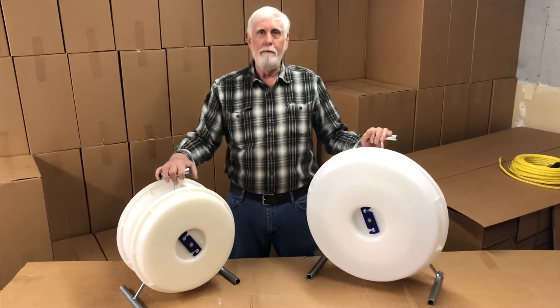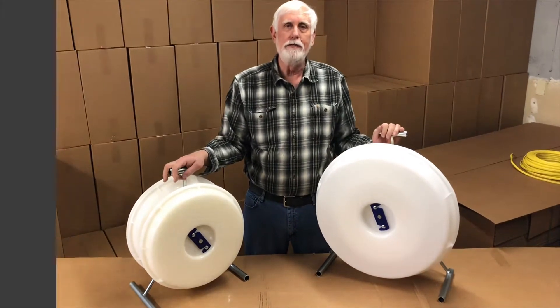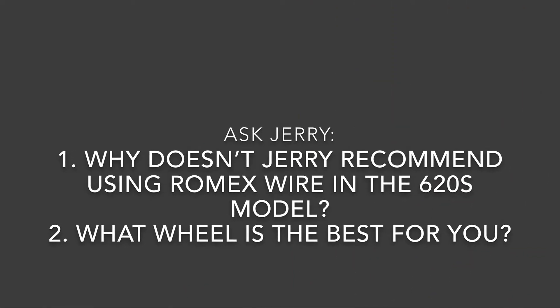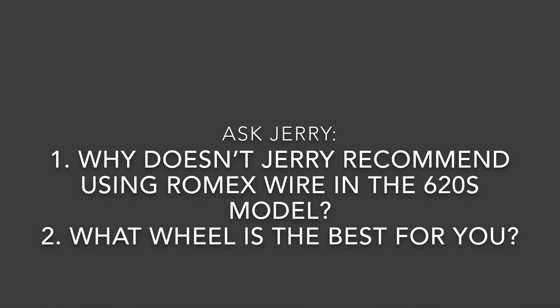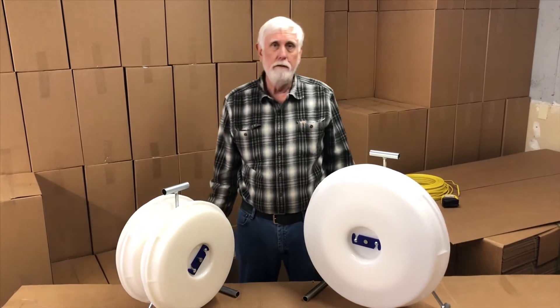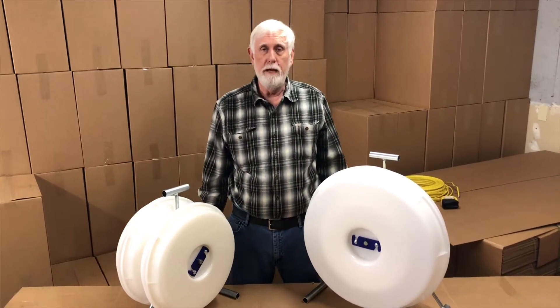Hello, I'm Jerry. I'm the man behind the wheel and I'm here to answer your questions. The most popular question we get is: which wire wheel is the best one for me?